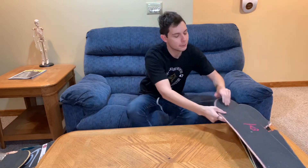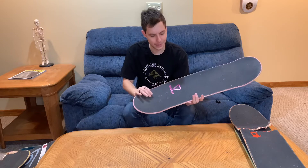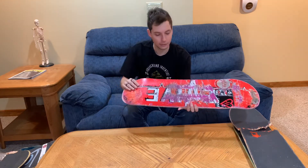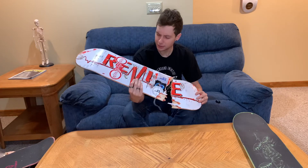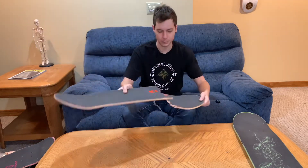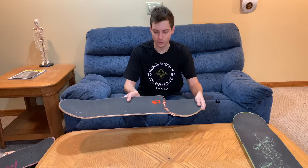Coming in next, we have the original Red Lifeline Revive board with Amgrip — I believe this is the Amgrip Revive collab — super sick with that top pink layer. Shout out Revive, they're awesome boards. Also coming in next, we have another Revive Lifeline — I think it's just the white and red or maybe the Blood Lifeline. We also have Amgrip on here as a standard cutout, and this has the orange top ply. Super, super cool.